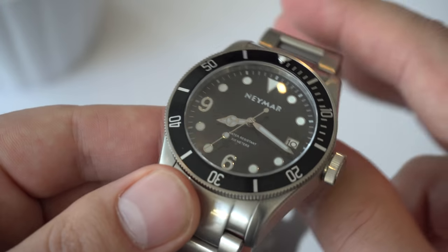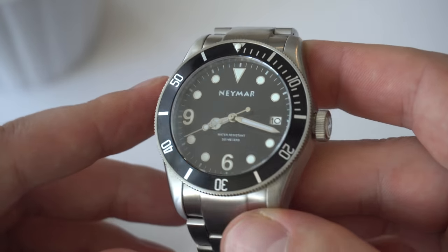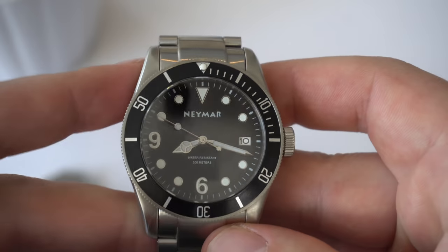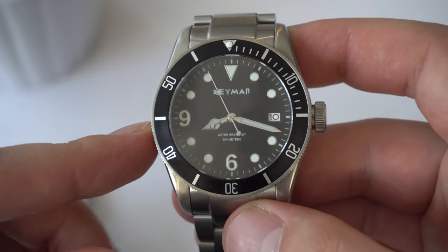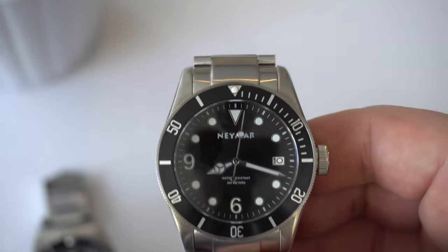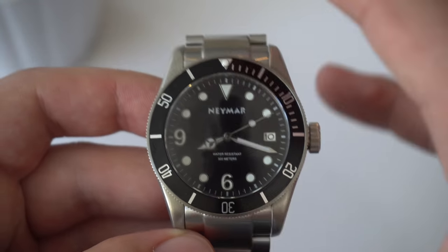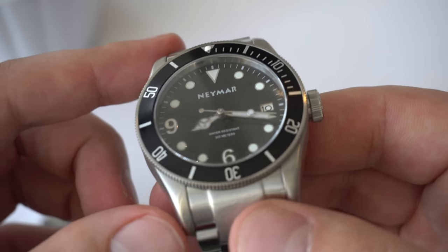Looking at the Neymar, again all applied indices, and we have Mercedes hands as opposed to the snowflake hands. People mentioned in the unboxing and review of this watch that it's reminiscent of the Tudor Black Bay in terms of case shape, but also reminiscent of the Rolex Sea-Dweller. It has parts taken from both watches, which is kind of cool. It even has the six and the nine similar to the Rolex Explorer models.